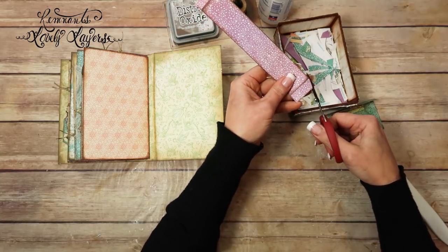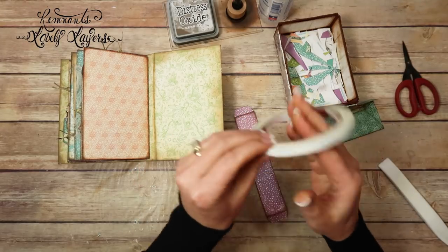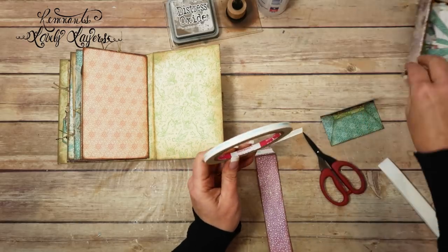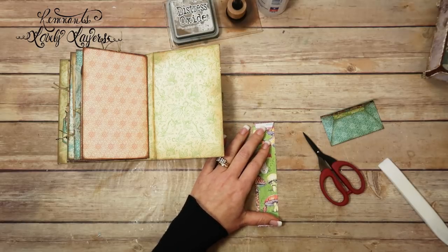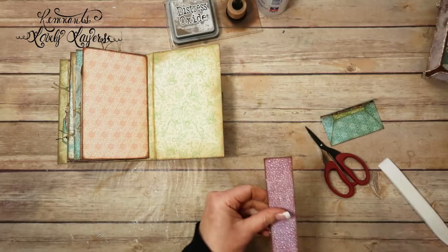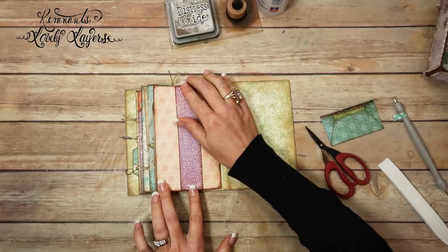I'm going to notch these corners, and I'm going to put some tape on there. This is score tape, a quarter of an inch score tape. And I am going to go ahead and attach it down. This does not have a direction, so I'm just going to try to get in the center, but we know I'm not good at that. Good enough.